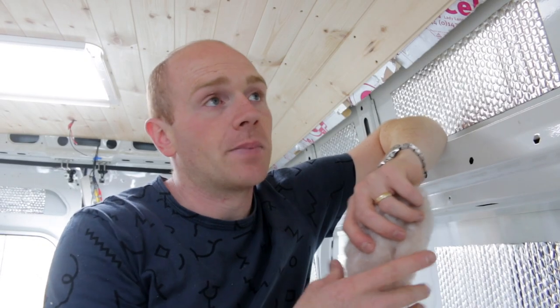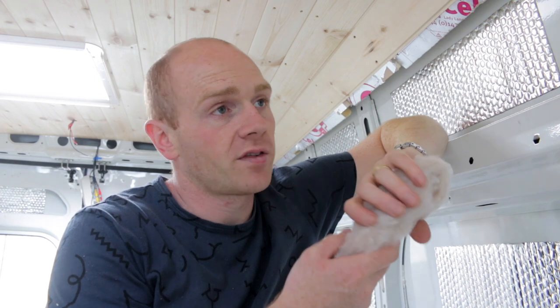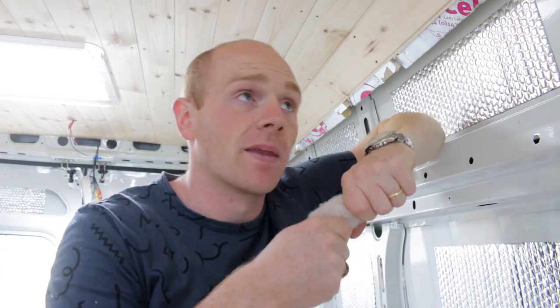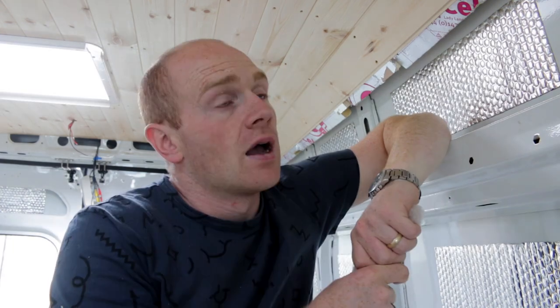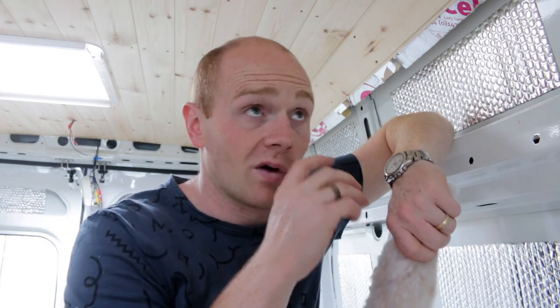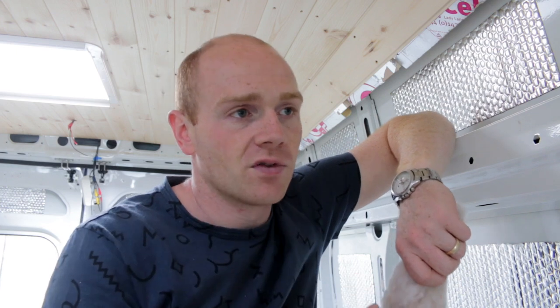One of the really key parts of any build, whether it's a house or a van or whatever, is the insulation — the ability to keep something warm or cold. There are a few problems that can occur if you don't do this right. The principles from house renovation and building science can be brought into the van.